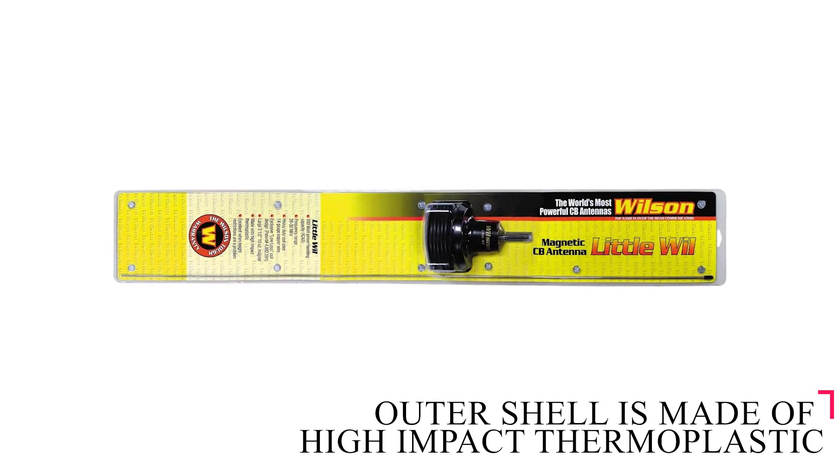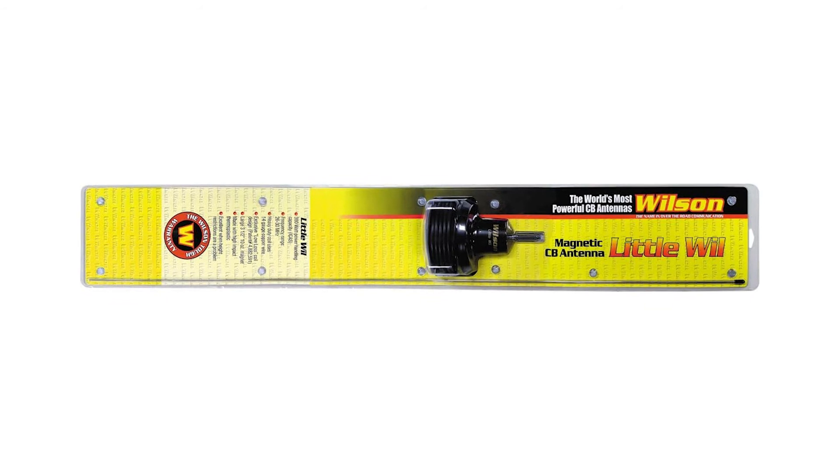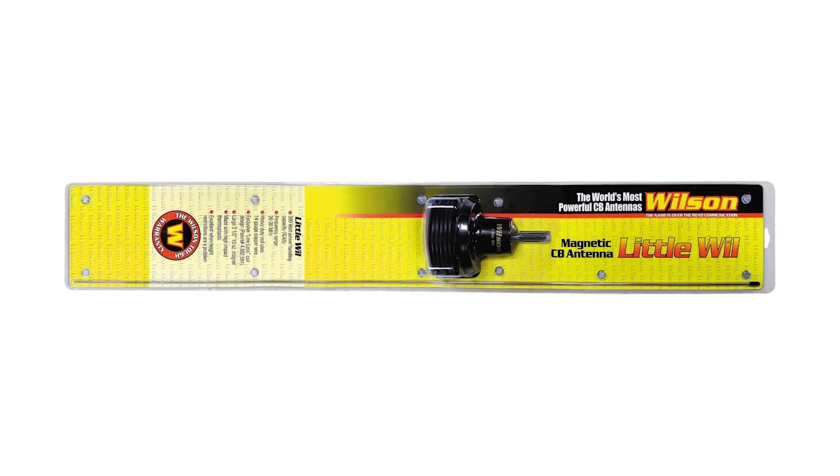The outer shell is made from high-impact thermoplastic, which is resistant to heat, moisture, and other weather elements. The low-loss coil is a heavy-duty 14-gauge copper.